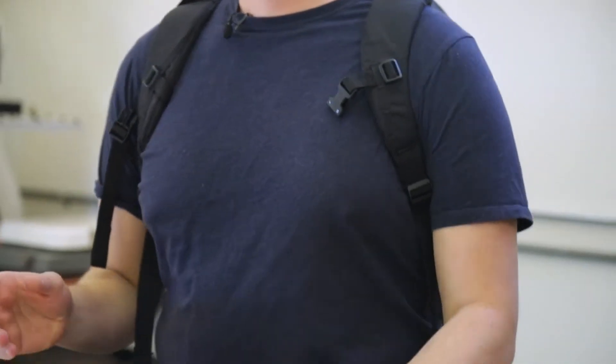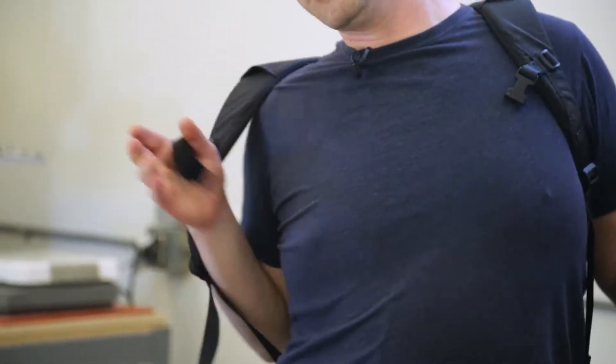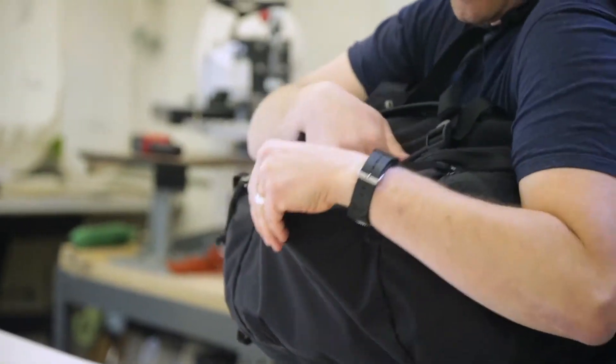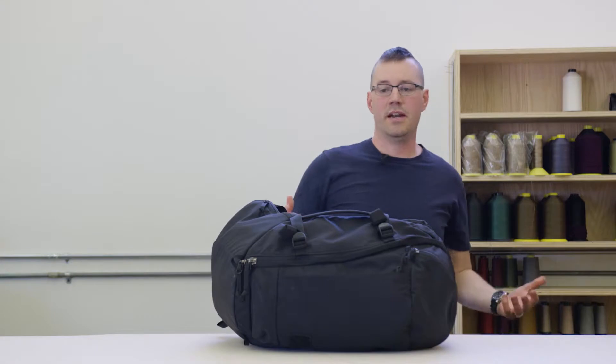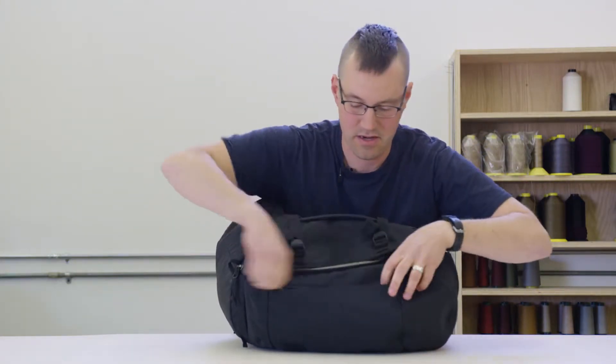We oriented the pockets and zippers on this bag to work well when it's upright, but also to be able to work from the side position — whether you're wearing the bag and getting into it, or if you're not wearing the bag and it's just seated on the ground somewhere. You can still get in and access all the pockets that you need to.